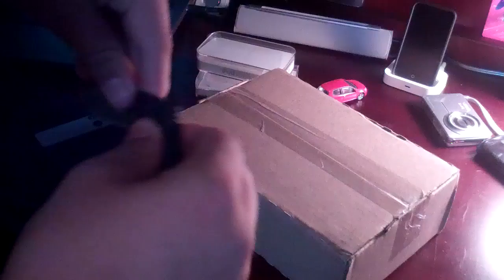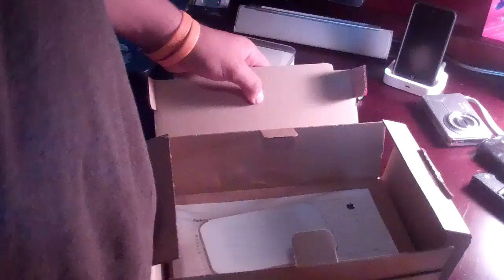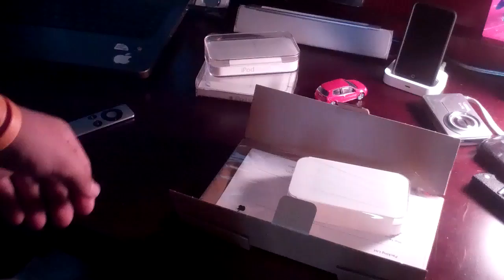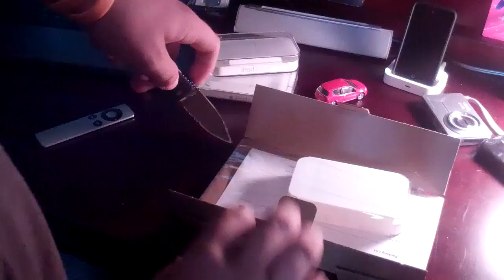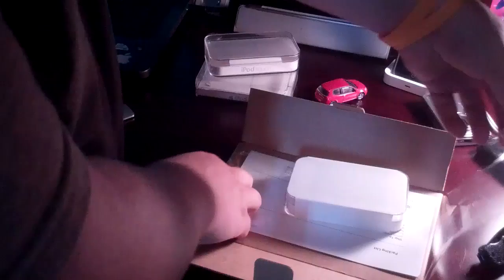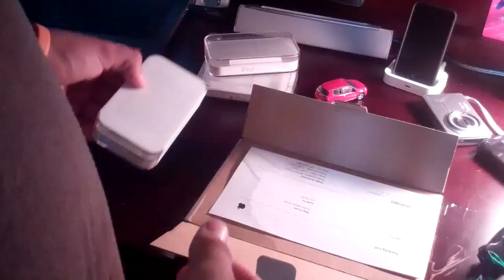So let's take our nice switchblade and open it up. There we go. Let me open this up and pull that out. You can see right here the iPod Touch is sitting just like this in its wrapping — almost a plastic, Saran wrap type of stuff. The iPod Touch is sitting right there, and then you have your packing list order.